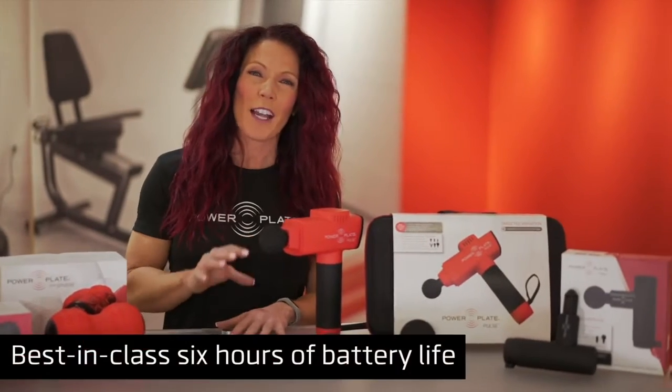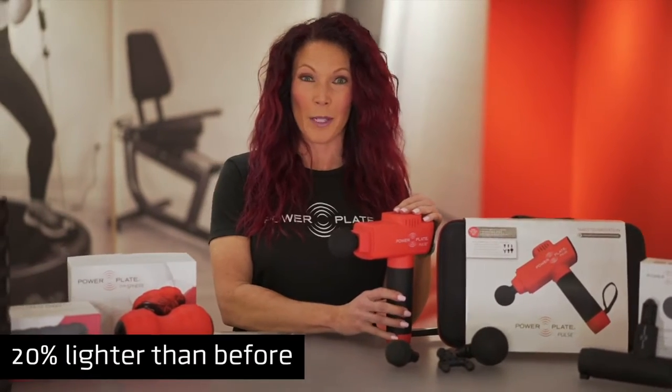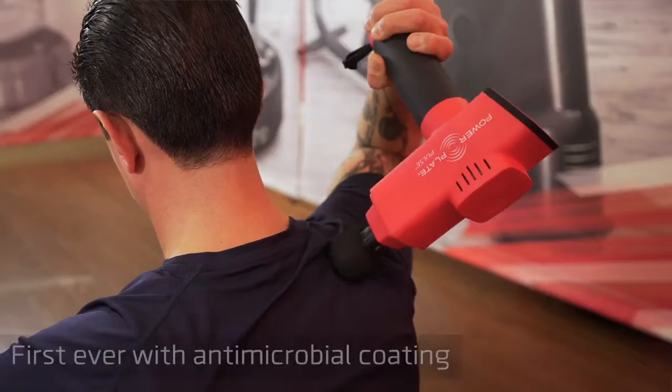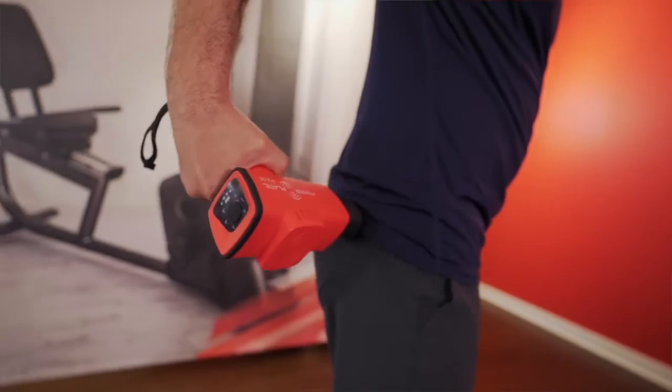With a 25% longer battery life and 20% lighter than our previous model, the PowerPlate Pulse also has antimicrobial coating to help protect against germs and bacteria.